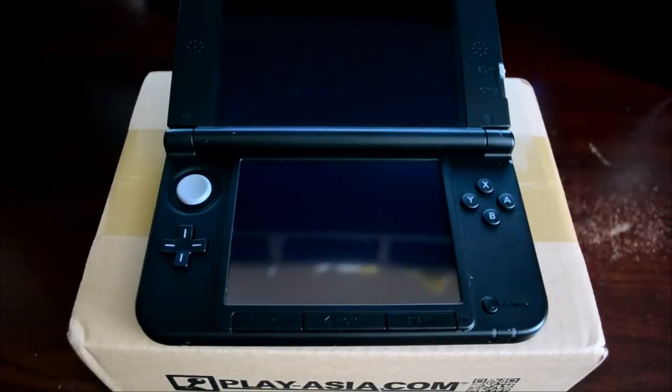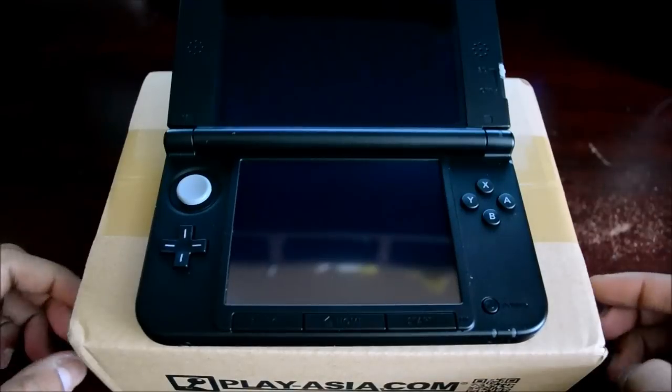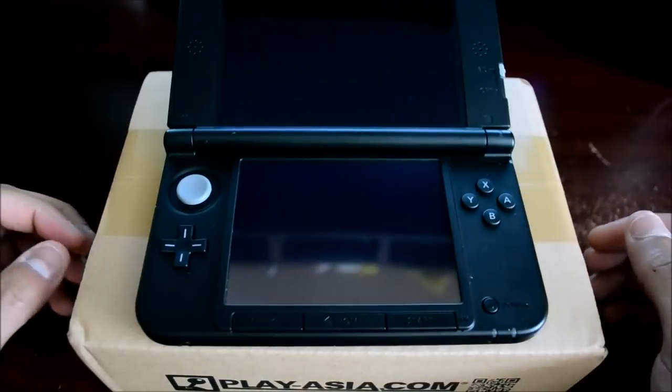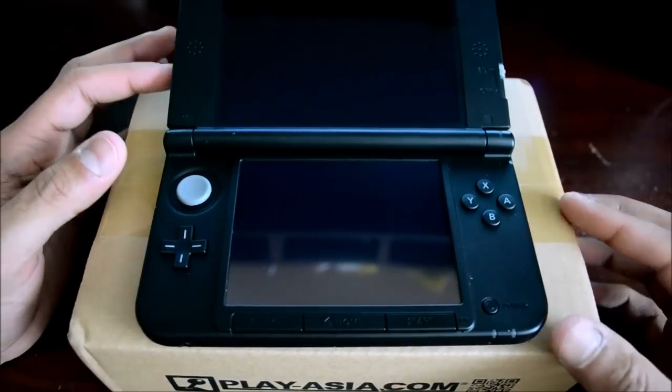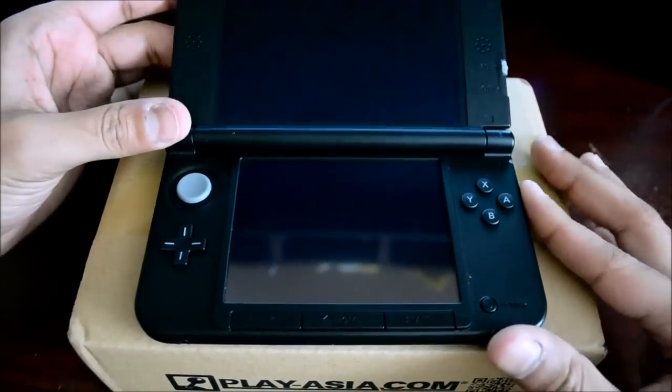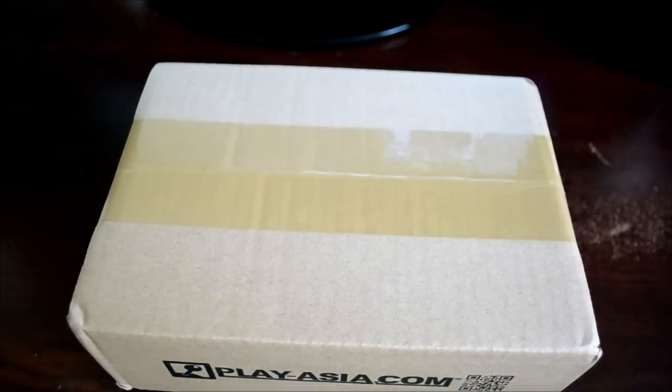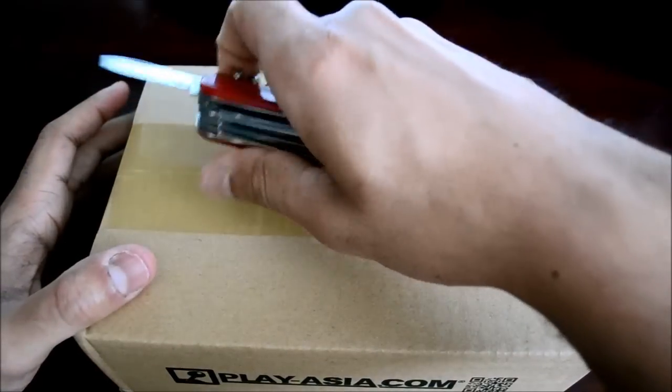Welcome back to Vita versus 3DS. As you can see, I have a Play Asia box with my Circle Pad Pro for the 3DS XL inside — I just ordered this from Japan and it came in. This video will serve as both an unboxing and a review, so we're gonna see what's inside.